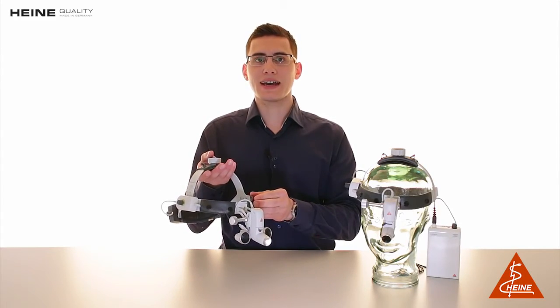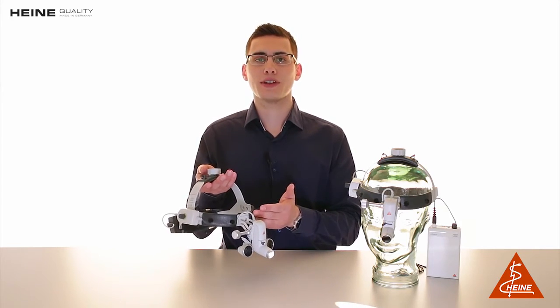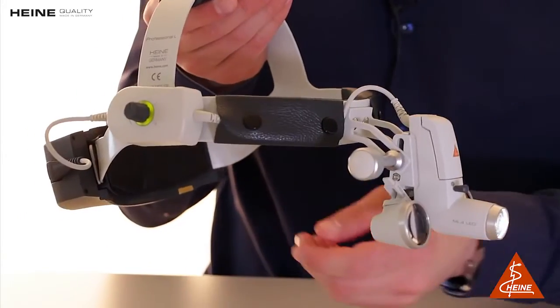The ML4 LED is the ideal option for prolonged procedures due to its comfortable and secure fit. A professional headband offers multiple adjustment points and soft padding.